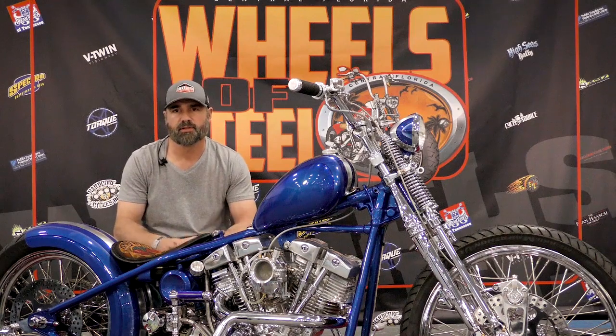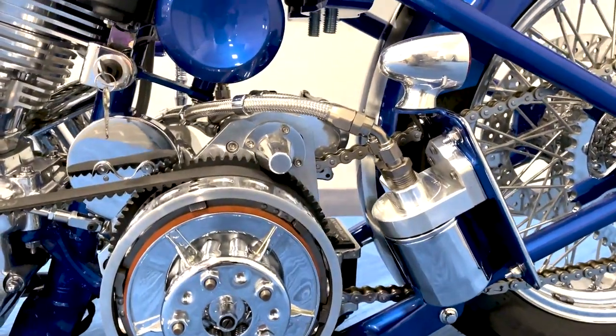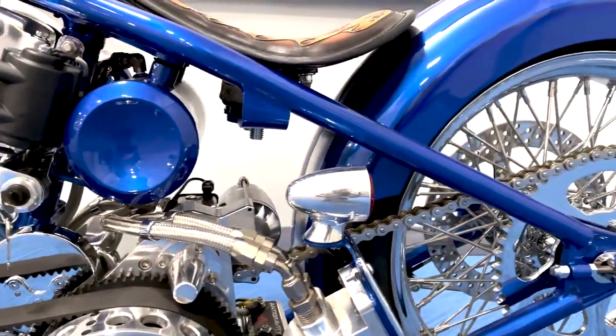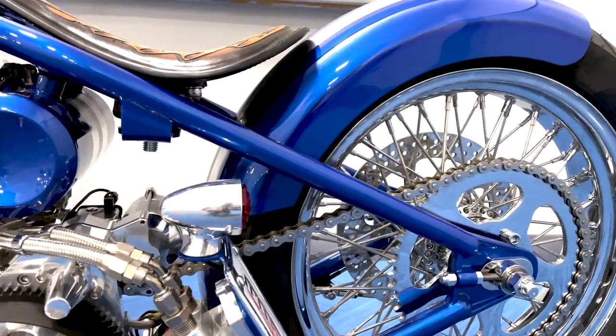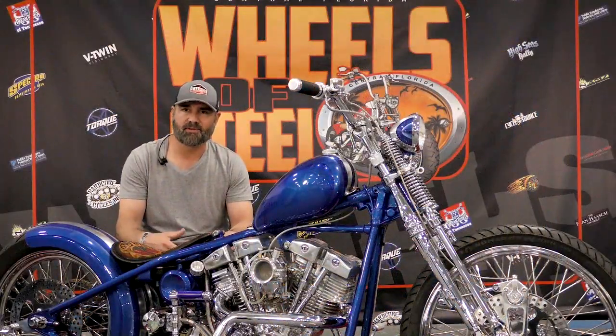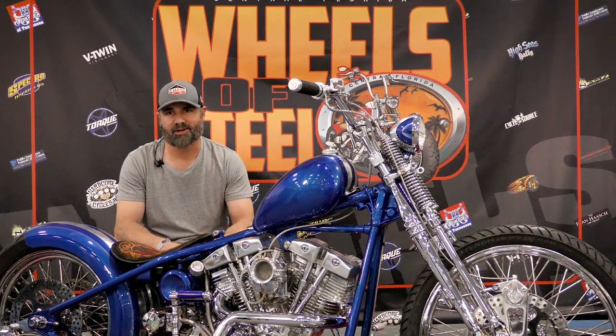On this side I use a Tech Cycle primary that I've kind of machined out. The starter positioning is nice. I've used some of the other BDLs in the past and you're kind of locked in with what you have to do. So when you start working around an oil tank, it's funny how tight these things get, as simple as they are.